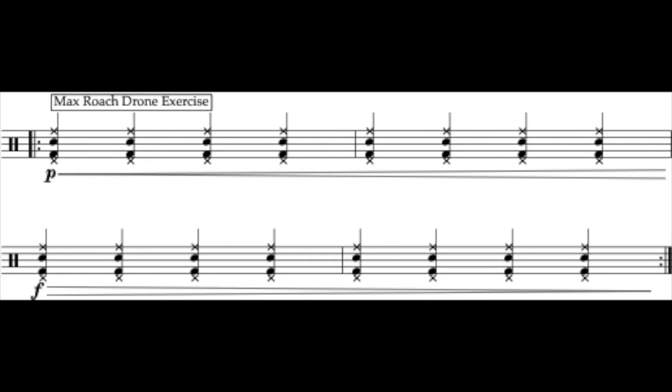Welcome back to the final portion of the 15 sounds exercise. This final variation is the simplest version because every limb is playing at the same time. It's also very similar to a Max Roach exercise that I remember reading about in Modern Drummer — he called it the drone exercise, where you're playing quarter notes and crescendoing and decrescendoing on each limb one at a time, as a way to build coordination and awareness between each limb.